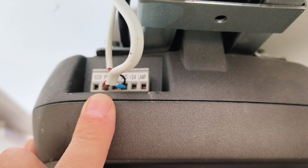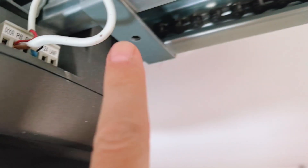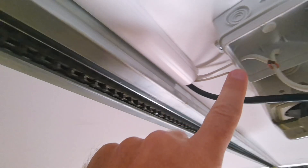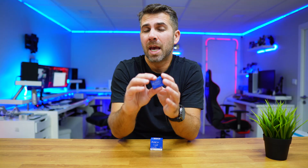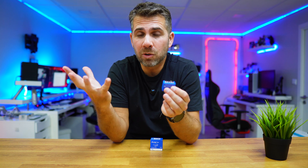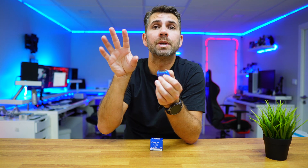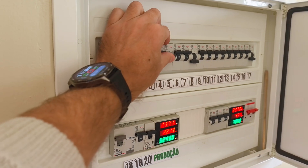Each garage door might have a slightly different setup, but if you already have a wall switch for your garage door, you can connect the Shelly to those same terminals. If you don't, just read the garage door manual and it will show you which ones to connect. Basically, that is it — now let's go to the fun part.